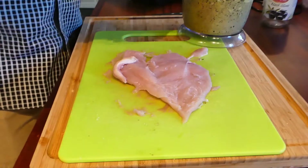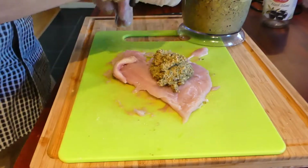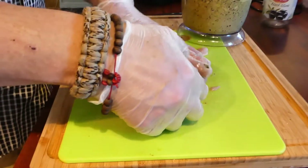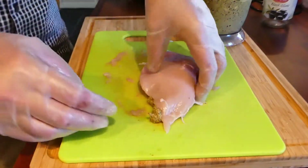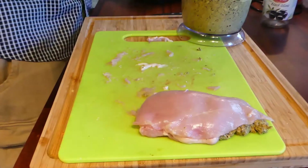Now it's time to fill this. Put a bit of filling. What doesn't go in here is going to go in the sauce once I put this in the oven. There we go. And then I'm going to put that to the side, do the rest, and I'll meet you over at the stove.